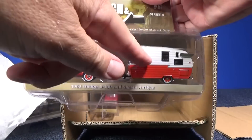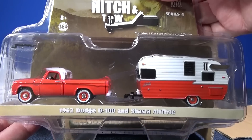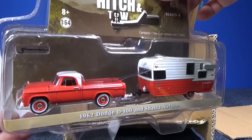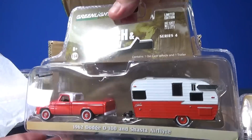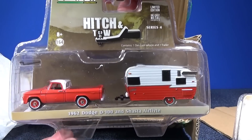Wow, look at that — very nice. You have a 1962 Dodge D100 and Shasta Air Flight. That looks really nice. I like those wheels. The peek at the back looks the same, I don't see anything different with them. Let's get them on the turntable and check out some of the details.